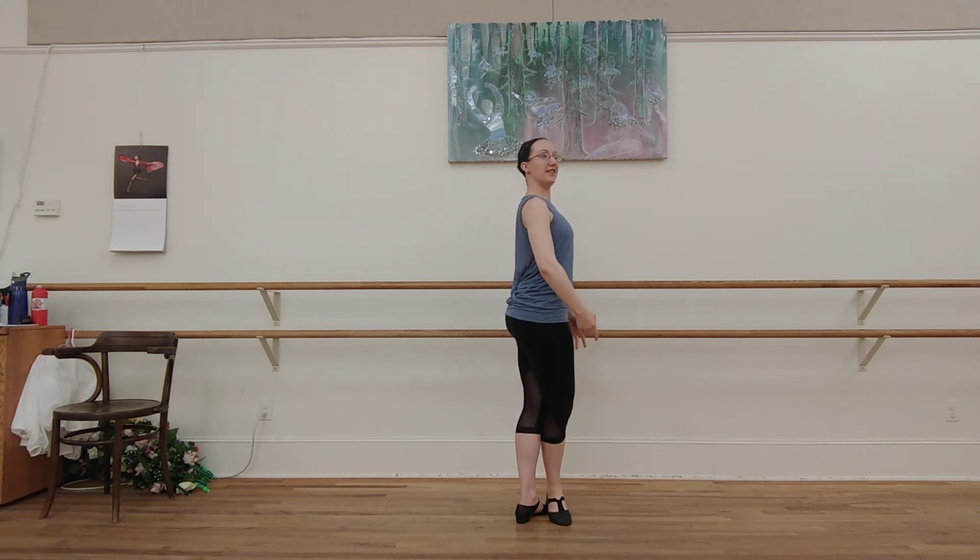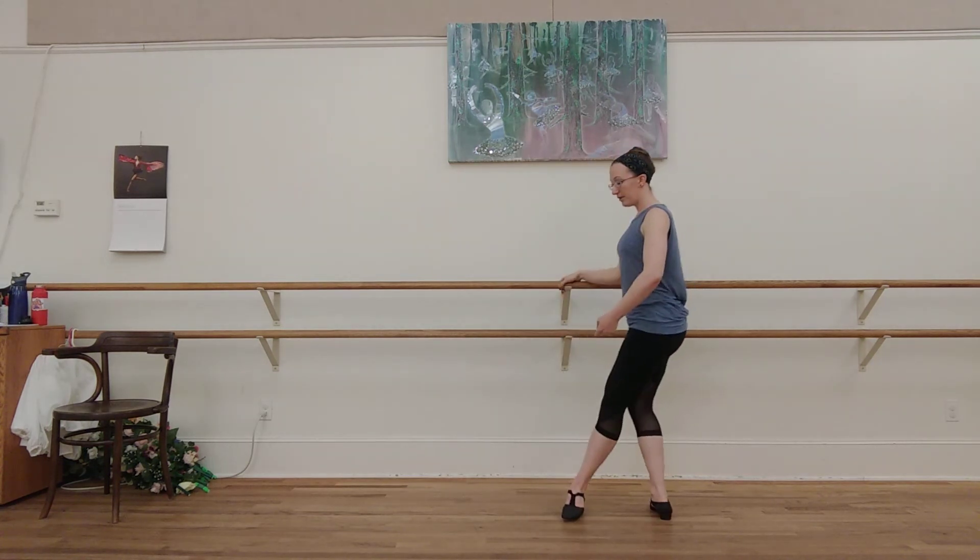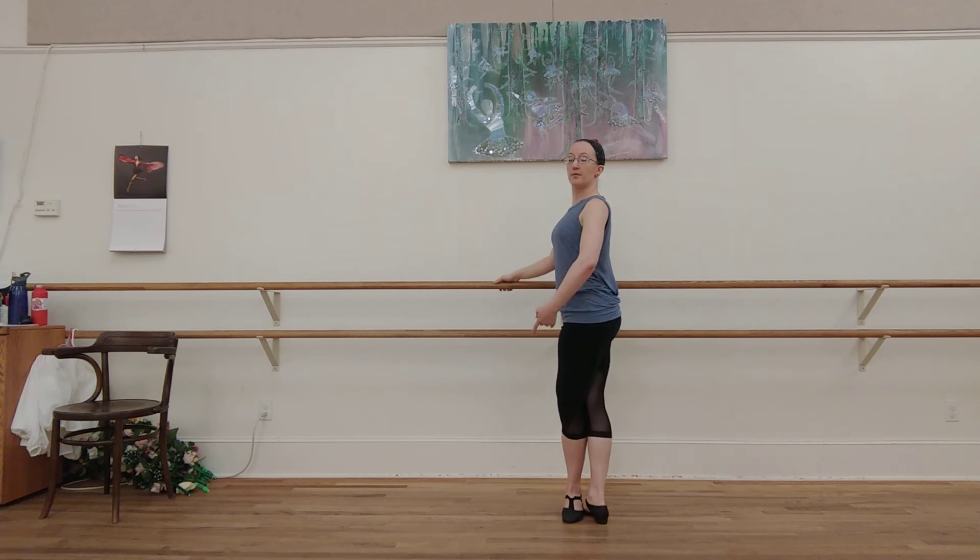And finish. Arms down. And head up. And here we go. Let's turn around and do the other side. Feet are in fifth position. Ready? Set. Arm. High.